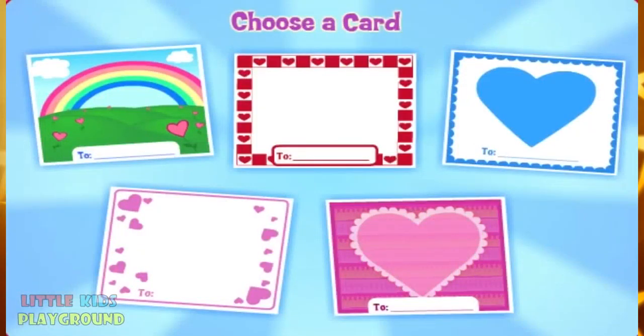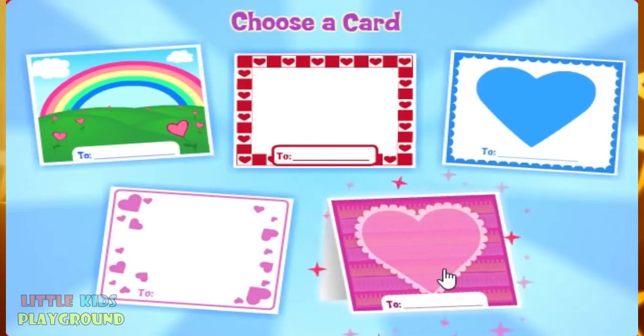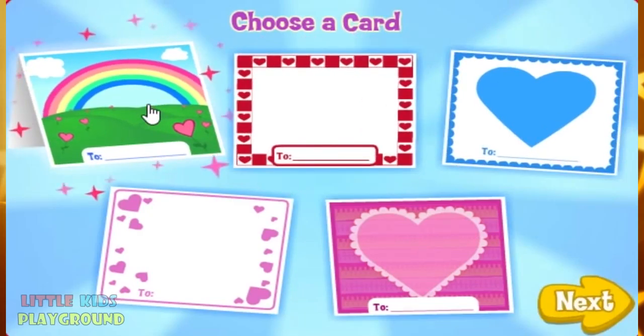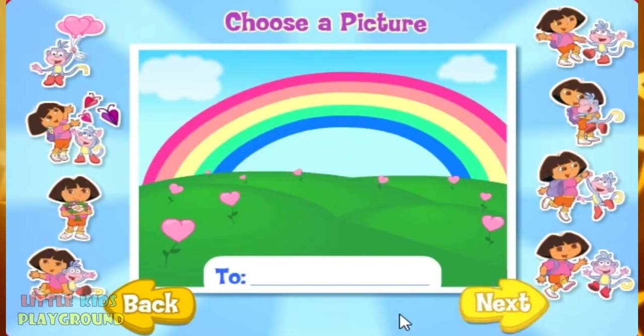Making a valentine is easy! First, click the card you like best! When you're done, click Next! Now click who you want to see on your card! When you're done, click Next!